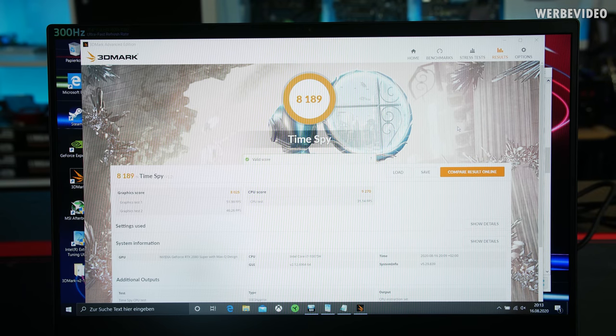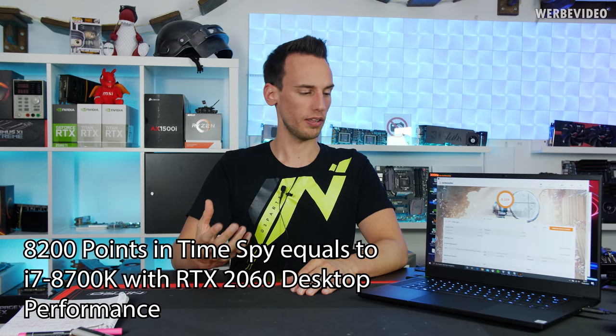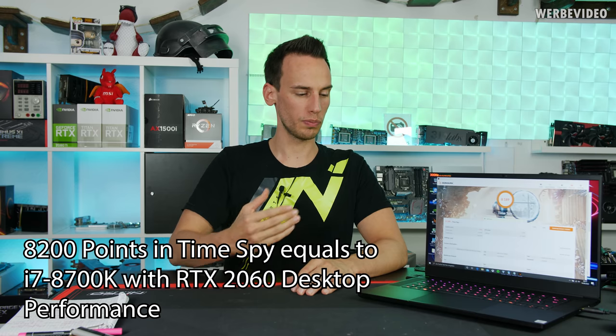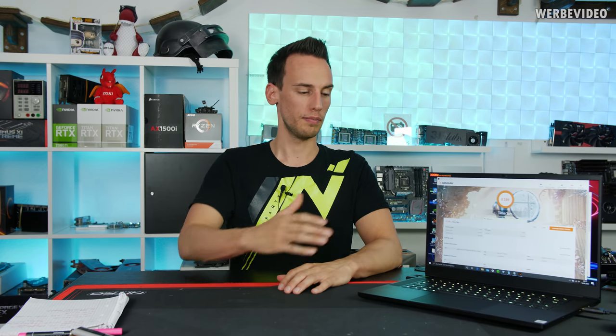Running 3DMark Time Spy — you can barely hear the fans, so this Razer notebook is thankfully much quieter. Comparing the 8,200 points to the XMG Ultra 17 with about 11,200 points we're dropping in performance, but we're comparing a 10-core desktop CPU against an 8-core mobile CPU, which is a massive difference especially in 3DMark. Personally I'd prefer this for mobility: it's a lot lighter and much quieter, making it more suitable as a mobile laptop. The Ultra 17 is more like a portable desktop, whereas this is a proper notebook you can travel with — and in that regard, 8,200 points in Time Spy is absolutely solid.